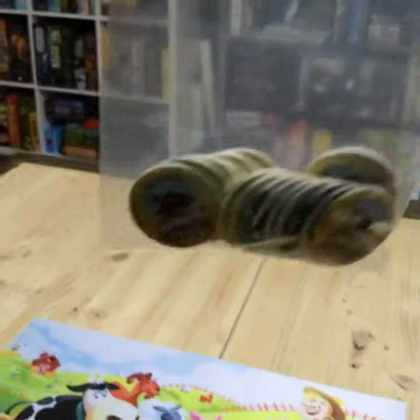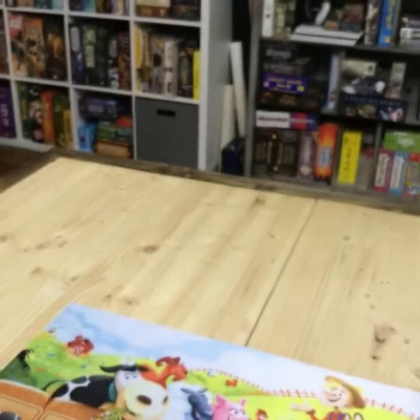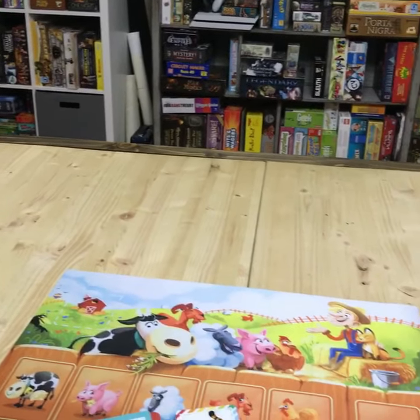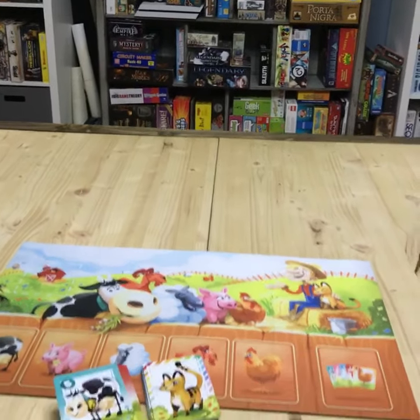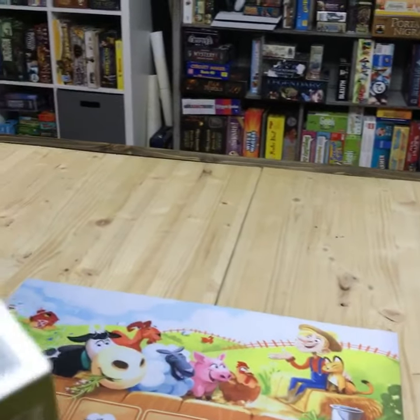Very Princess Bride-ish. Here are our tokens — they all fit in this sweet little bag. Some guy named James Hudson came up with this, but he had a lot of help from Ian Allen, Doug Butler, and Josh Williams. So that's who designed it.